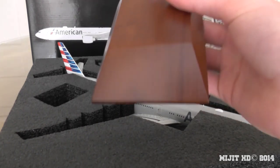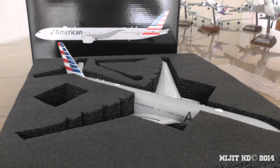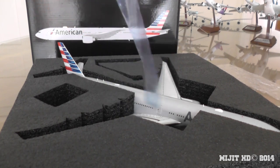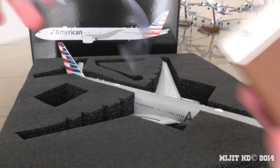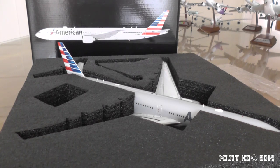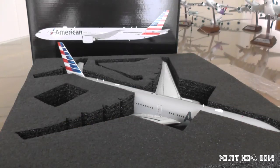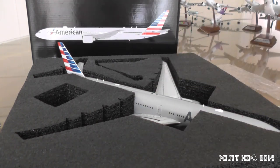And here we have a standard Gemini stand. No customized stand, which — for a company like Gemini, they could afford to do a little plaque for each model. If JC Wings can do it, I'm guessing Gemini Jets can do it. This is the little blue film I just took off the back of the stand — you can see it's all shiny. And then we have the pad on top of the stand to protect the paint underneath the model, especially this one because it's painted grey.